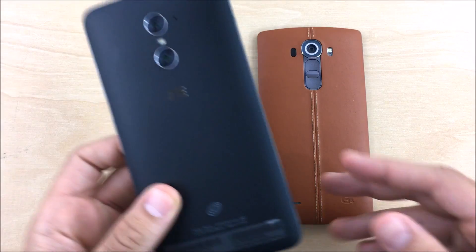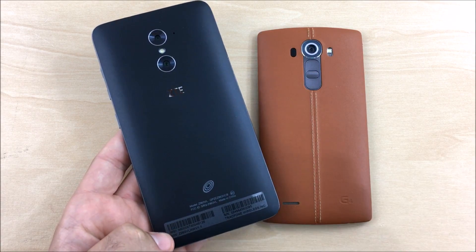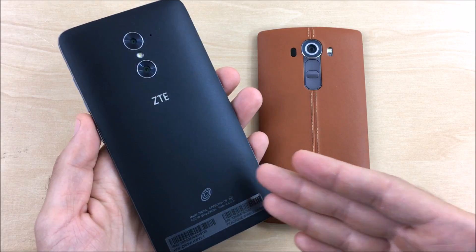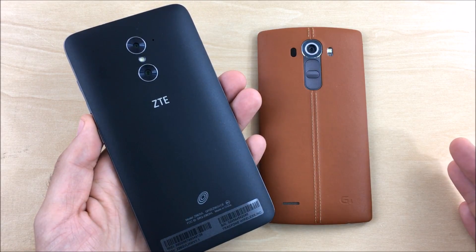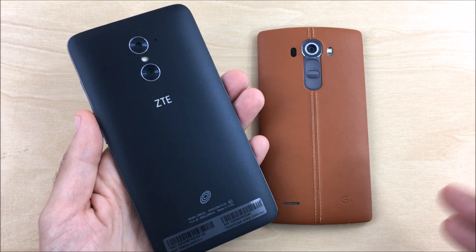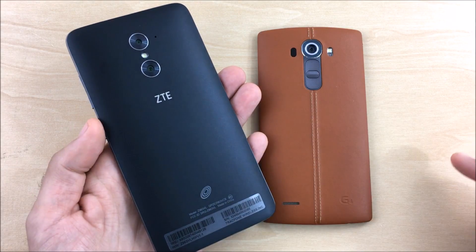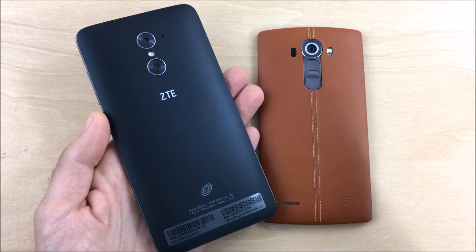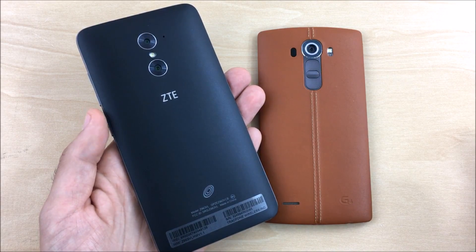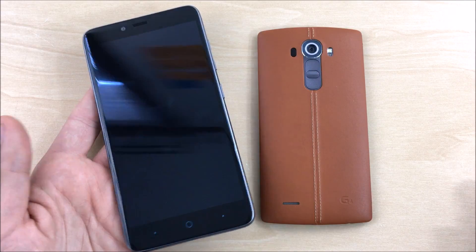The ZTE Max Duo LTE is the Straight Talk variant — shout out if you know about it. US Cellular's version is the ZTE Imperial Max. This variant is slightly less powerful than the ZTE Z Max Pro for Metro PCS, or the Grand X Max Plus. The ZTE on Cricket is the Grand X Max 2. The key differences: the Max Duo LTE and Imperial Max have a Snapdragon 615 CPU and a dual camera setup, whereas the Z Max Pro has a fingerprint scanner and 32GB of storage versus 16GB here.